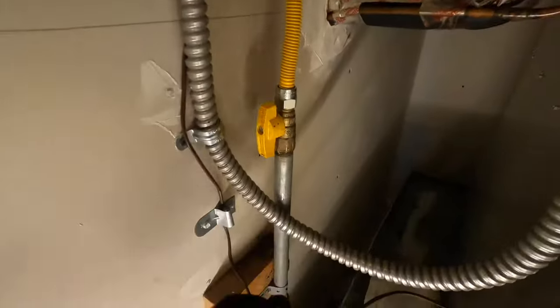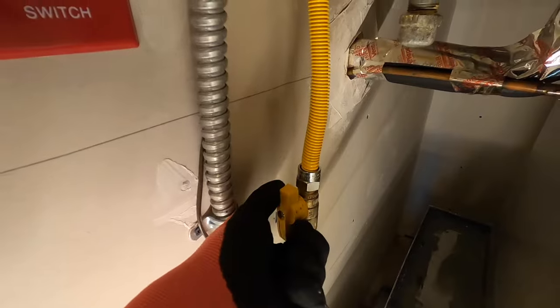Safety is of course the biggest thing, so when you work on appliances like that you need to wear some gloves because you can have sharp edges on the sheet metal which is used for the construction of the furnace. You also need to make sure that you turn the power off to the furnace, and also for safety you can also turn the gas supply off.